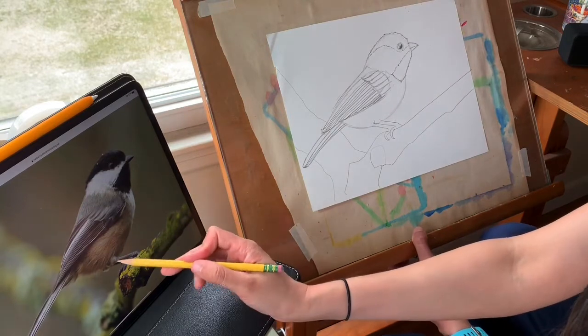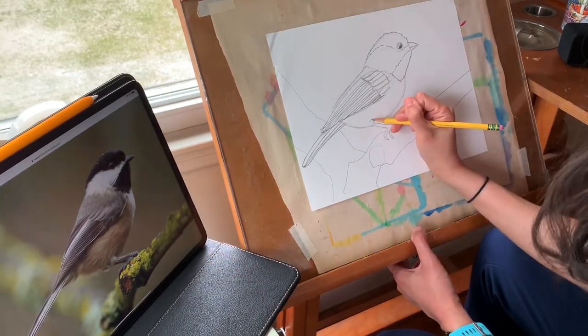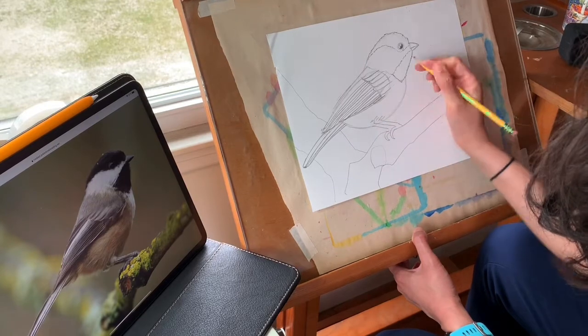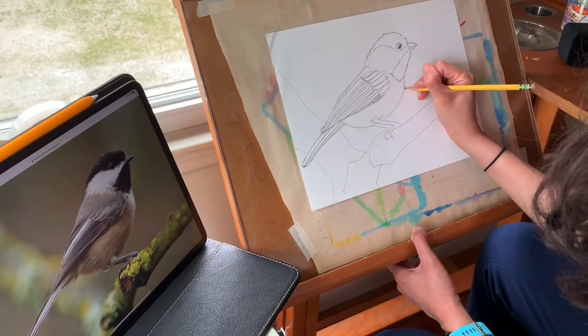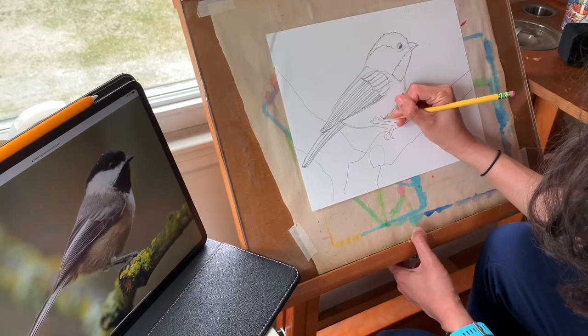The feathers on his belly kind of cover up the top of his leg, so I'm just going to draw these little fluffy marks. I should go back and make his belly fluffy too, since I did that for the top of his head.